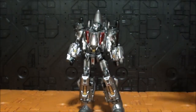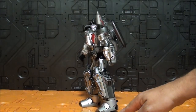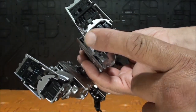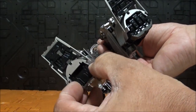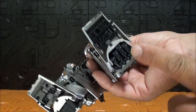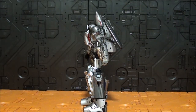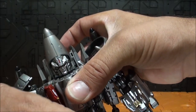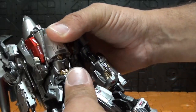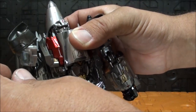Vamos con las cosas malas: estabilidad, poca. Hay que inclinarlo un poquito hacia delante porque también los talones no están bien hechos. Tiene la mano incorporada dentro del modo alterno, entonces ya no sabemos si va a estar a escala Masterpiece porque todas las figuras combiners necesitan masa extra para transformarse. Al tener aquí la mano, pierde un poquito de estabilidad — hay que echarlo hacia delante para que no se caiga. La articulación es todo fricción, y no sé cómo va a estar en modo combinado.